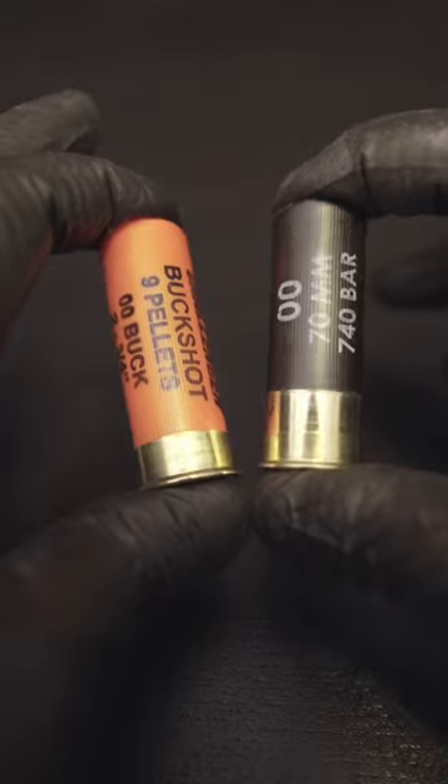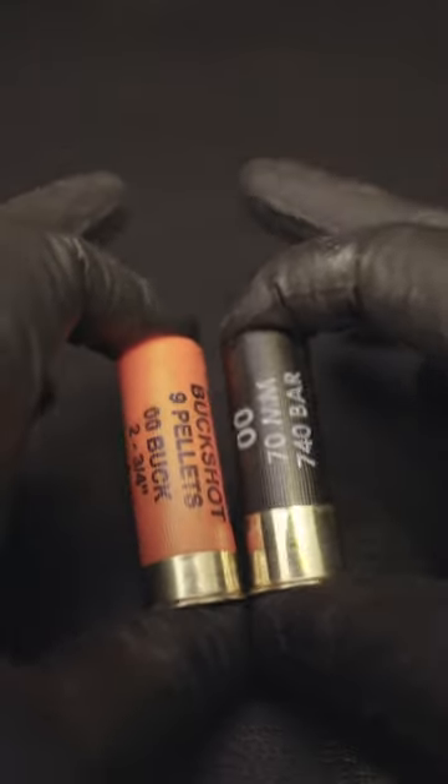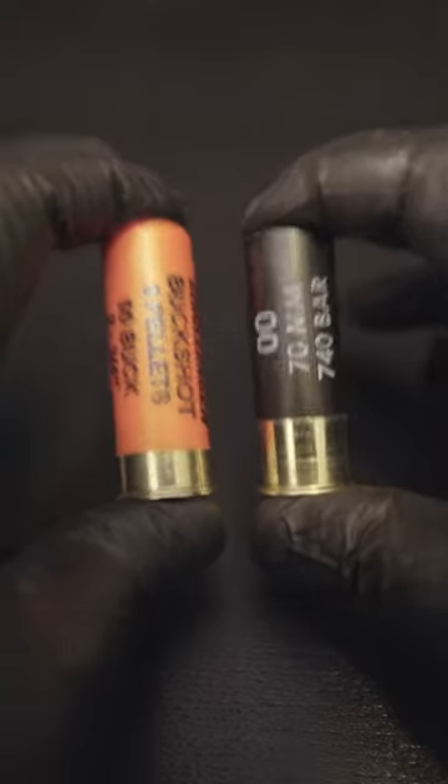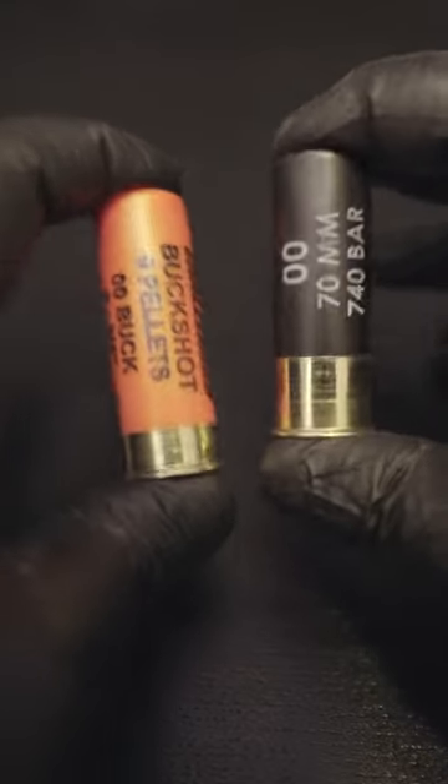These are both 12 gauge, 2 and 3 quarter inch shot shells that'll fire just the same out of my semi-auto shotgun — the review for which is on my channel, which you can check out after this video. These are both loaded with double-ought buck, which is basically a bunch of lead balls in 30 caliber diameter.